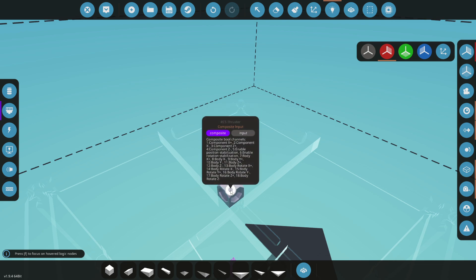It really does matter which way you place the arrows, because that is how it is going to control movement. Moving on, nodes five and six are going to be enable position stabilization and enable rotation stabilization. This is essentially like your gyro for your RCS thrusters.